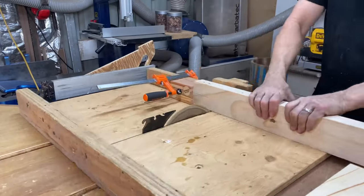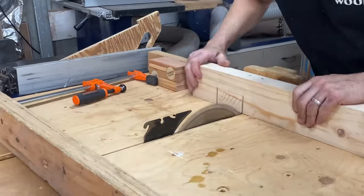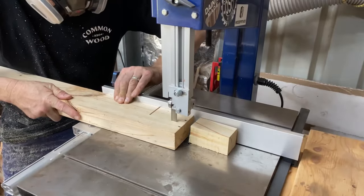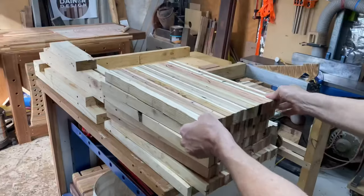Getting back to that timber I cleaned up for the frame. Very simple routine of half-laps using the table saw and the bandsaw — and this is where my phone ran out of battery right there.